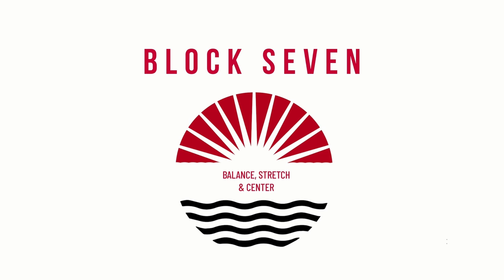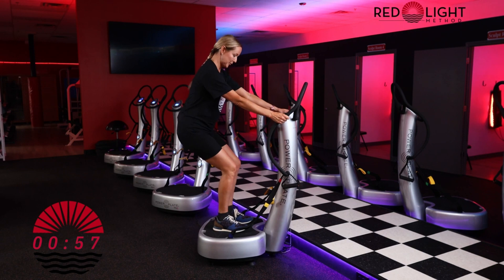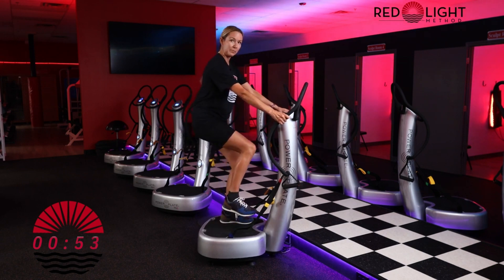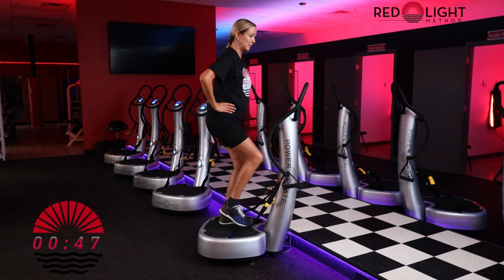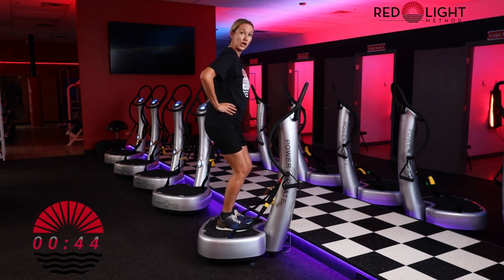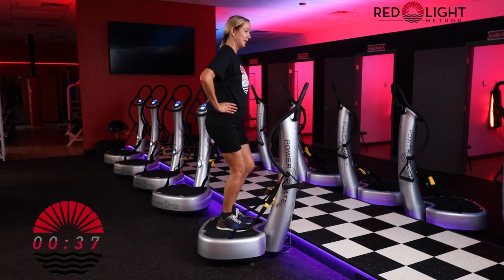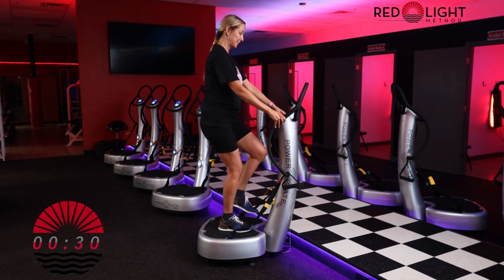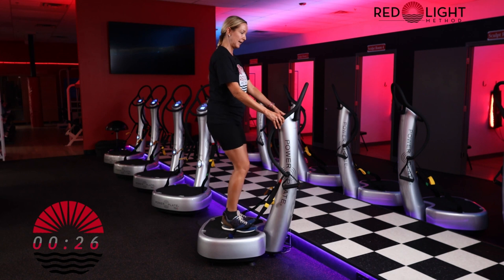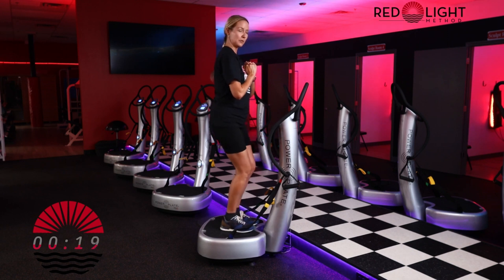Great job on your class. We're moving into our final block — block seven: balance, stretch, and center. Go ahead and hit repeat. Standing on, we're going to go into a mini squat. From here, gently float one foot up and lower, then the other leg. If you're comfortable, you can take your hands to your hips. We're just recentering our body after all that exercising. Anytime you could place your hands on to the power plate, but we're beginning our cool down here. Gently lift one leg and lower — just recentering the body.